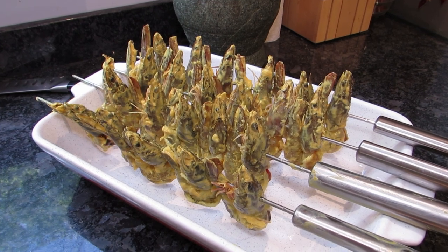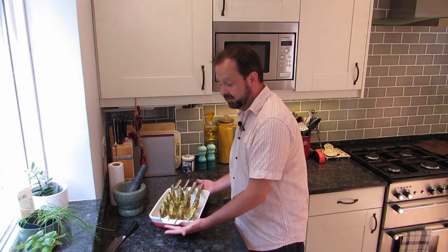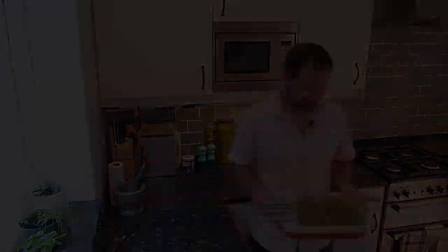All marinated up and looking delicious, and now we've got to cook them. You can put them straight under the grill — two minutes each side should be done — but we're going to do them the way they're meant to be done. A tandoori prawn is something cooked in a tandoor oven, but we don't have tandoor ovens in our homes, so the barbecue is the closest thing you're going to get, and the taste is fantastic done like that. I'm going to take these outside.